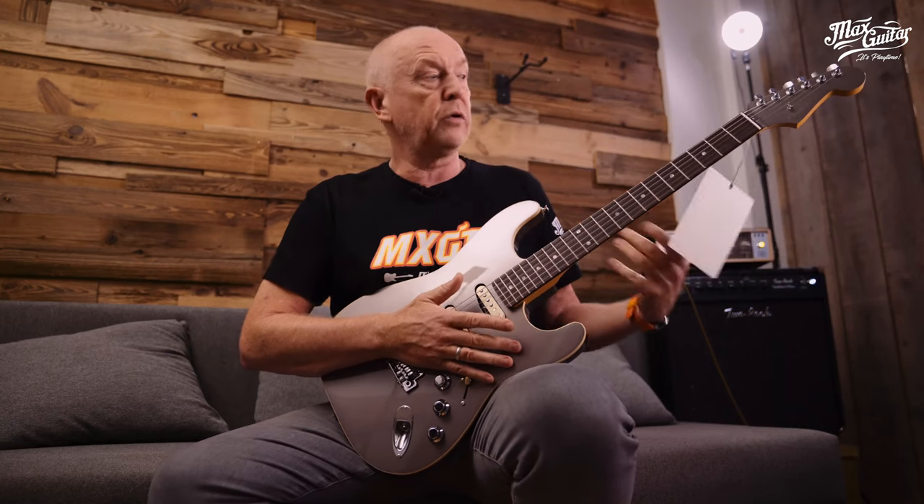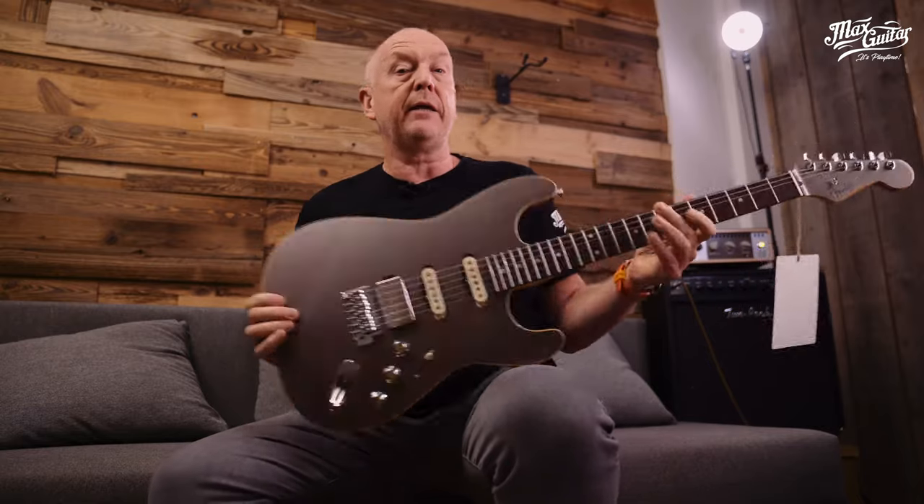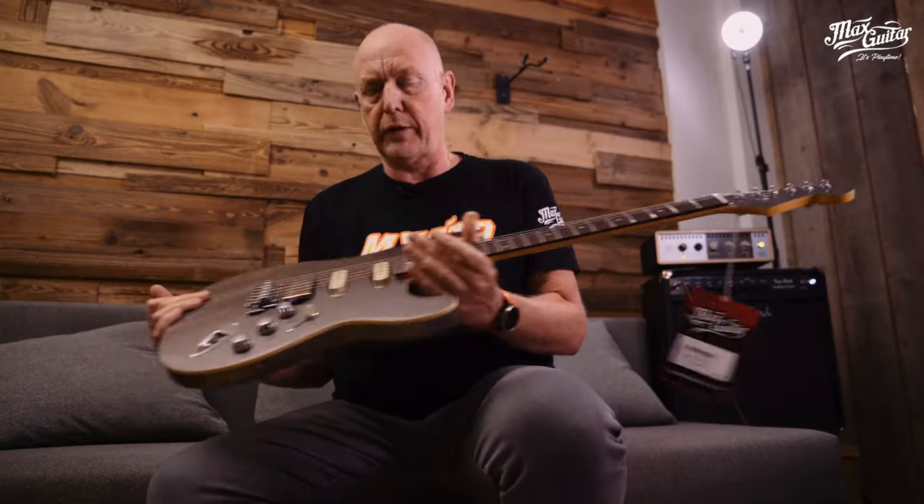It has some very nice features. It's super lightweight. It has a 12 inch radius as opposed to nine and a half or seven three quarters, which is traditional at Fender. It has a modern setup: humbucker, single, single, and a new Babbage bridge which is more precise than a traditional vintage tremolo. And who doesn't like the matching headstock — I'm a sucker for it.